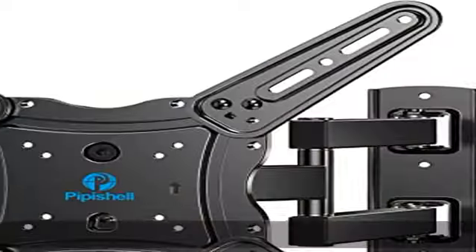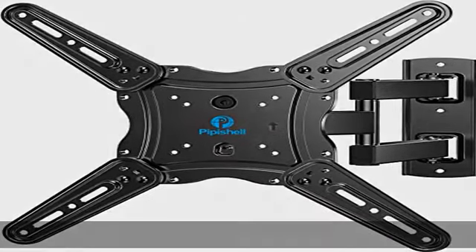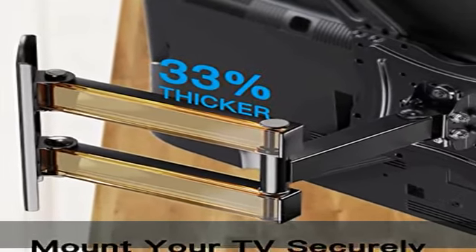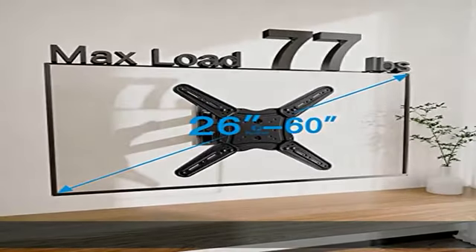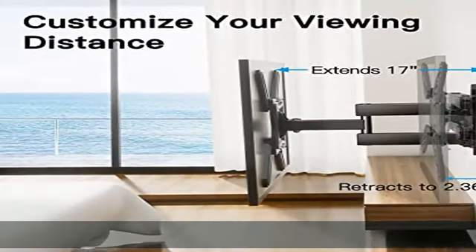Perfect viewing angle. The full motion TV mount can tilt +5°/-15° to reduce glare and swivels +/-90° to direct the screen toward your position for a more comfortable experience. Level the TV +/-3° after installation to perfectly fine-tune the TV's position.